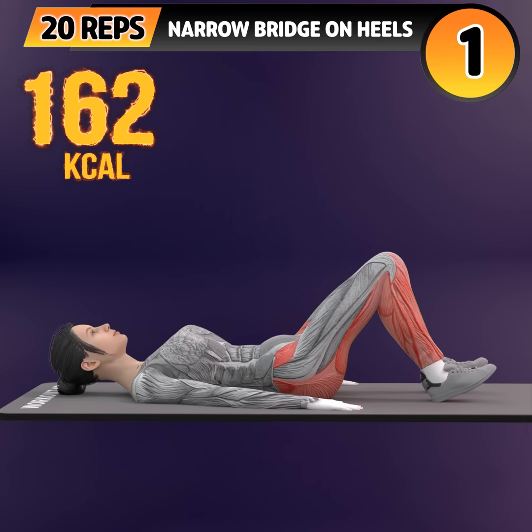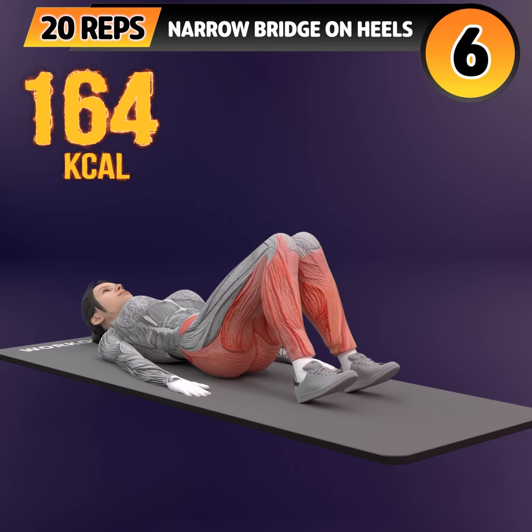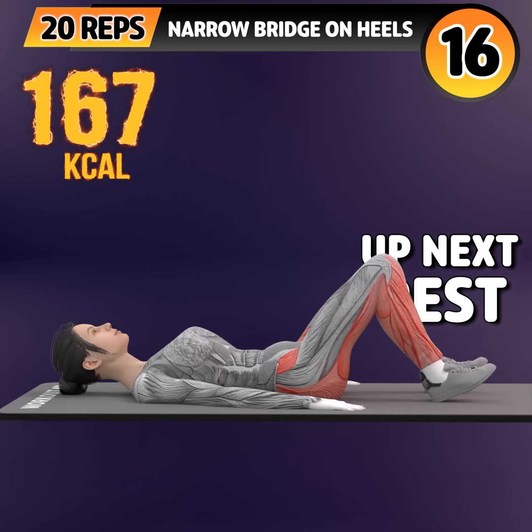Next exercise is narrow bridge on heel. In 3, 2, 1. Go! 1, 2, 3, 4, 5, 6, 7, 8, 9, 10, 11, 12, 13.